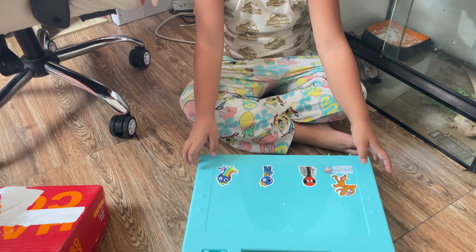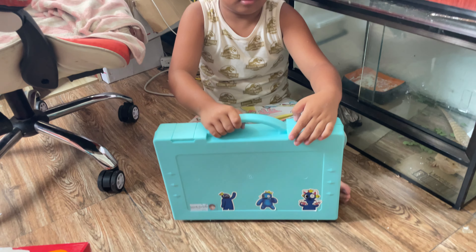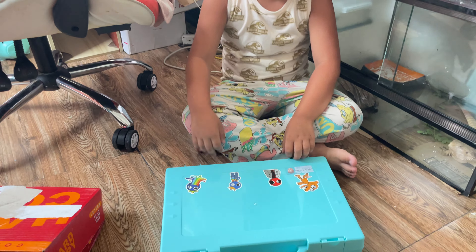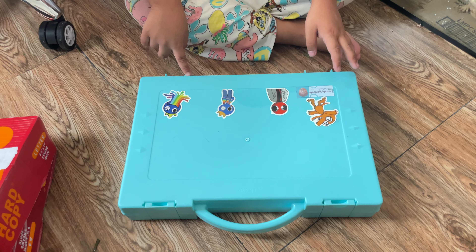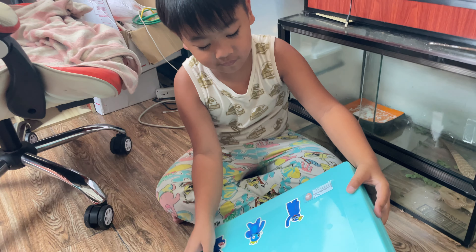Now let's see — this is a touch case. As you can see, there's Rainbow Friends on it, and there's even my stickers. This thing is kinda fancy.